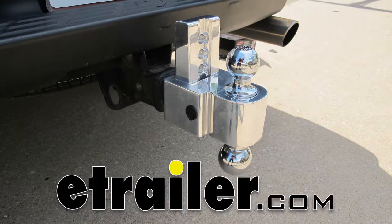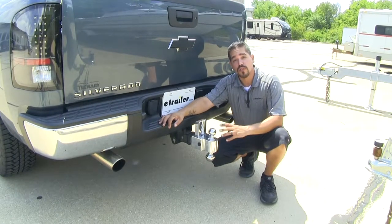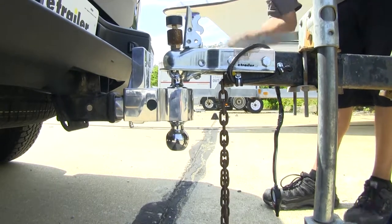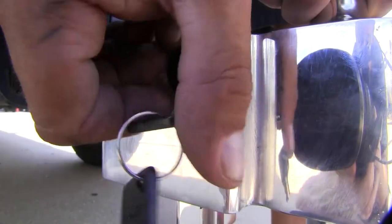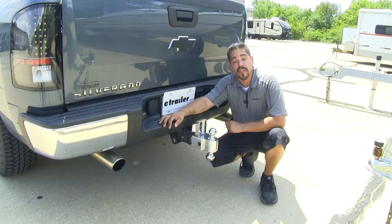Today we're going to be taking a look at the Fastway self-locking line of adjustable two-ball mounts. If you're looking for an easy-to-use, versatile ball mount, our Fastway self-locking ball mount is going to be able to adapt to several different trailers, keep everything secure without any extra components, and look good while doing it.